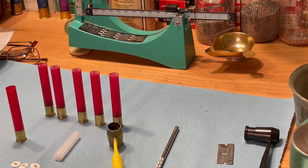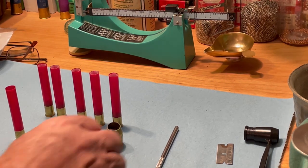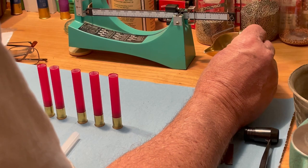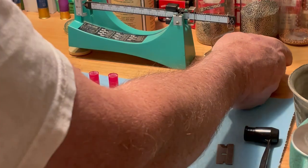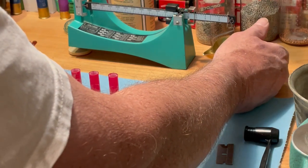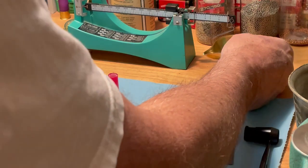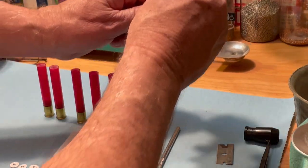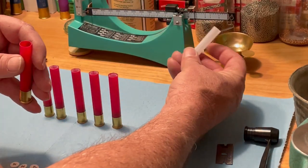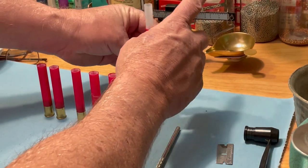Before we go upstairs to do the roll crimping, let me show you what I've done. I've measured out 16 grains of MP300 on my scale and added it to these shells. Then we take the TPS wad — you can see it's a heavy duty wad — and we're going to add it on top of the powder.